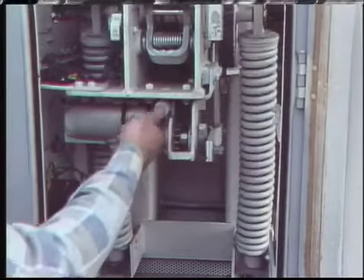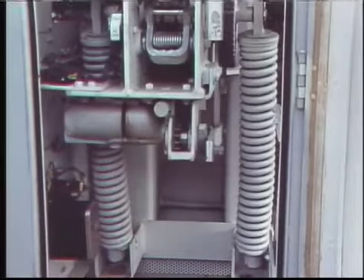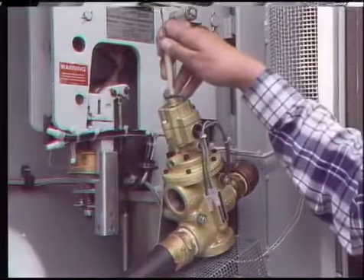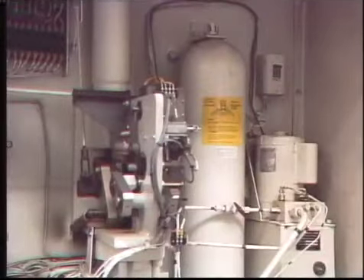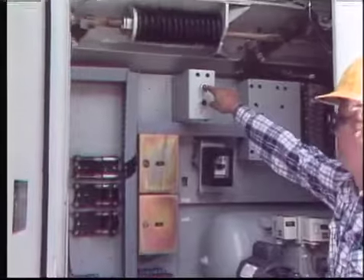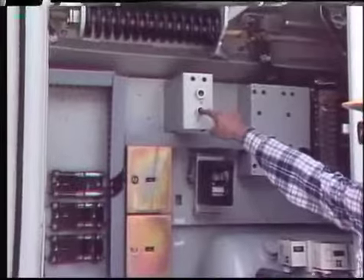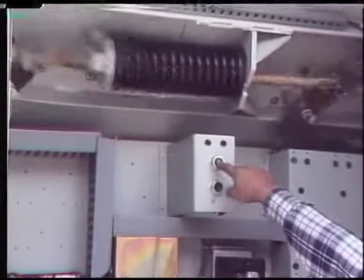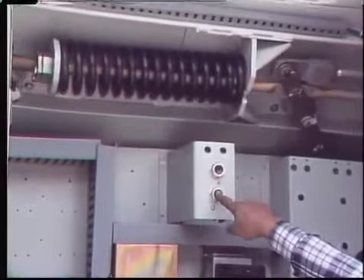This is true with the stored energy in the springs of a motor spring operating mechanism, the stored energy in the compressed air of a pneumatic operating mechanism, and the stored energy in the accumulator of a hydraulic operating mechanism. When breakers are closed, many store energy in the form of a compressed opening spring; the stored energy is released with considerable force to open the breaker.